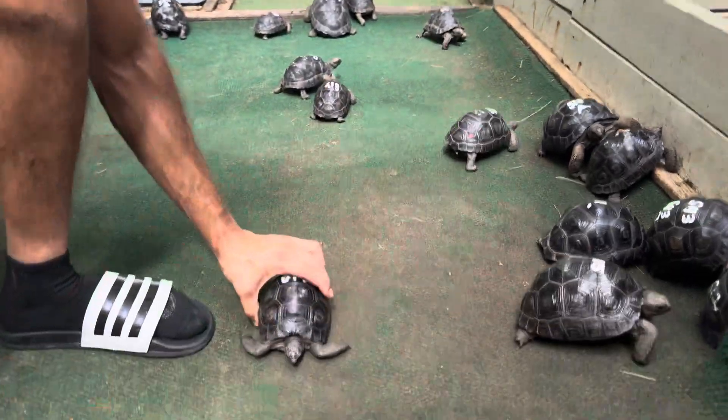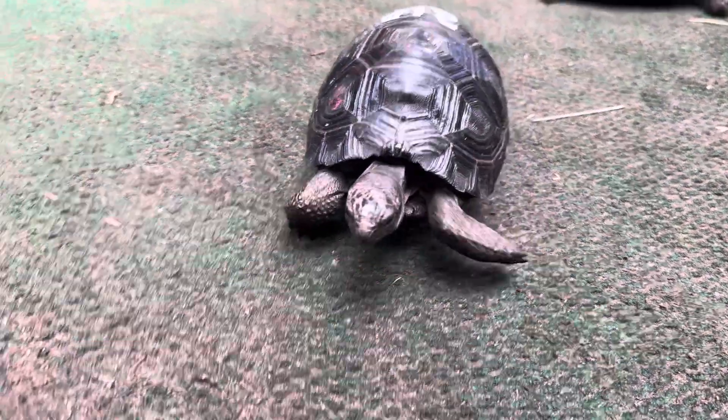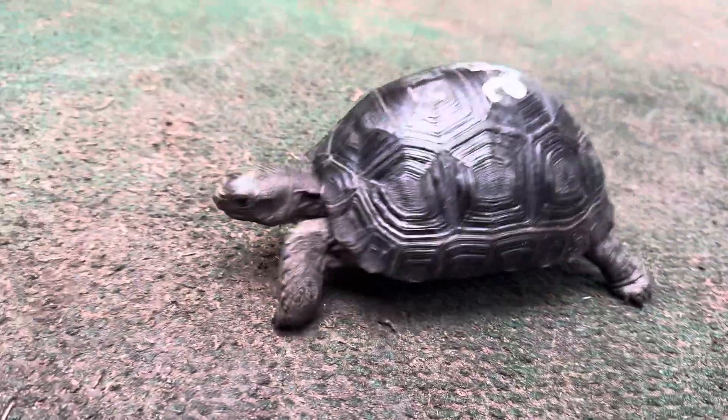Again, that's our little hanger print. We'll give him a little walk around here and see what he does. Where are you going?